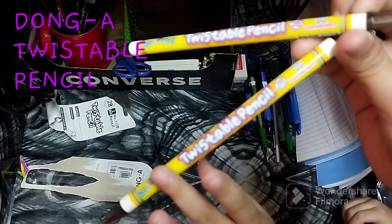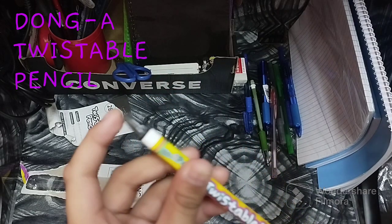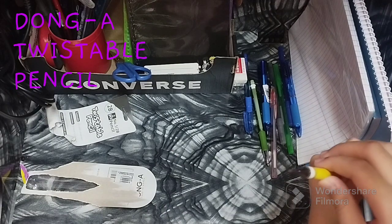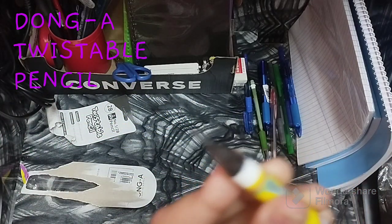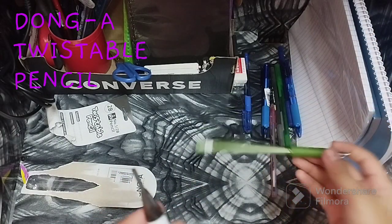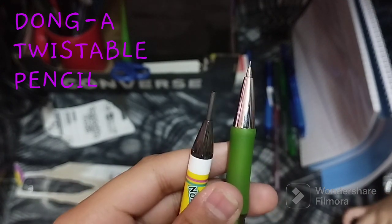It says twistable, so I guess you should twist it. When you twist it, the tip comes out — but not too long. These are actually convenient and safe, like mechanical pencils. But the tips of the BIC and the Dung A are very different.